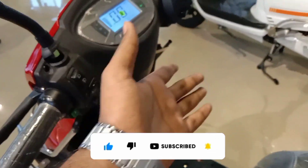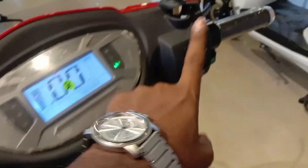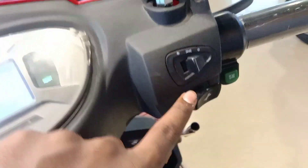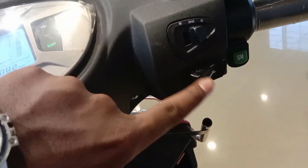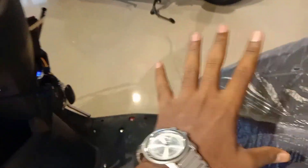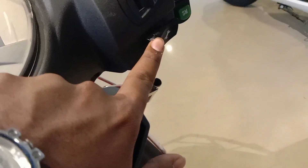The option is available on the right side of the switch panel. You can check the switch on the right side. You can also check the battery charge level from there. If you press it, you will see the current and electrical supply information.